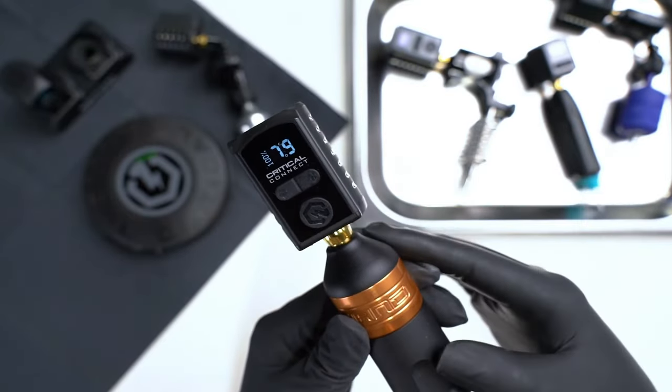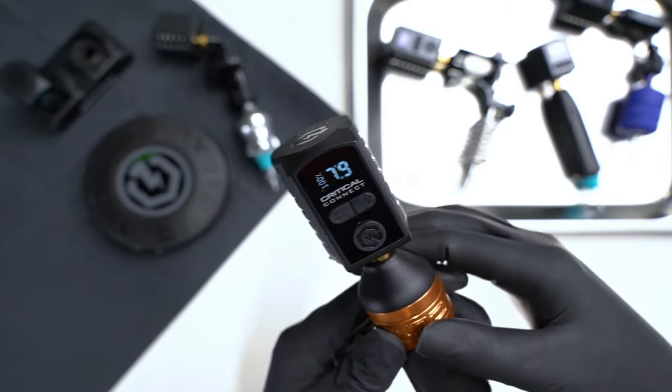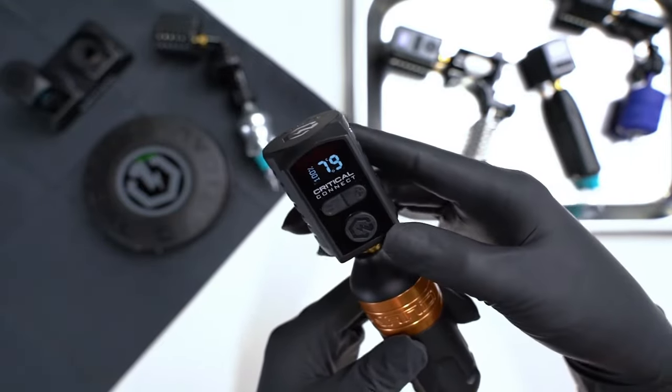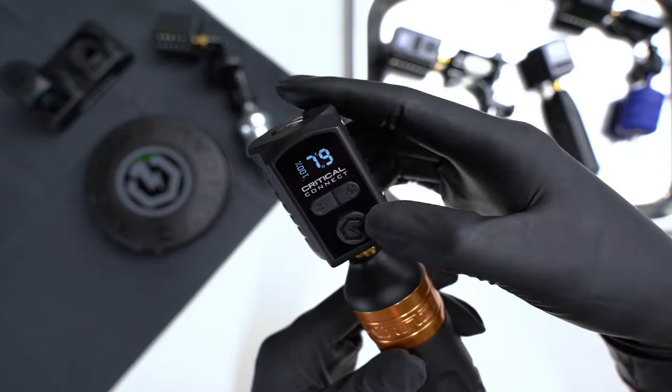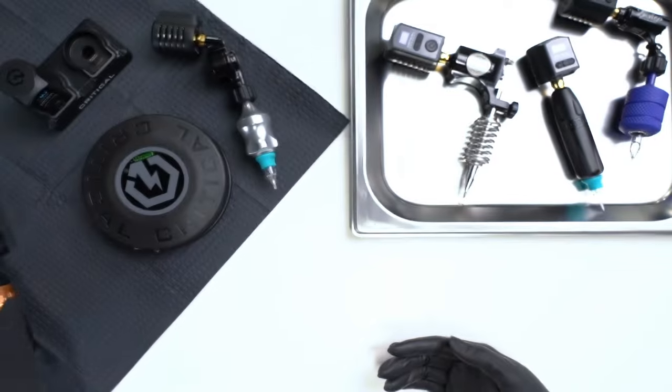So to put the battery pack on sleep mode — if I need to take a lunch break and I still want it paired — I'm going to hit the home button twice, double tap. Now you're on standby.